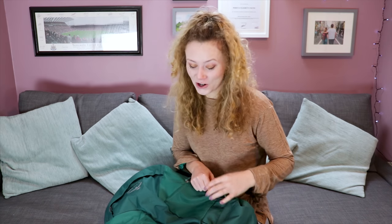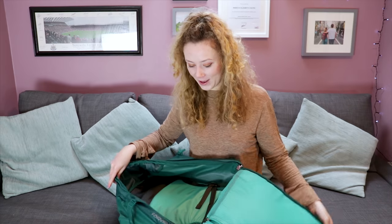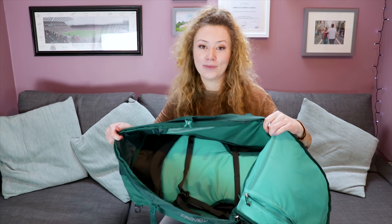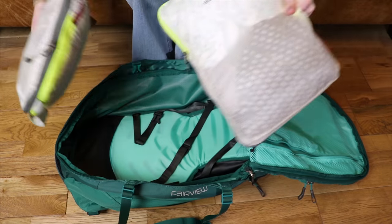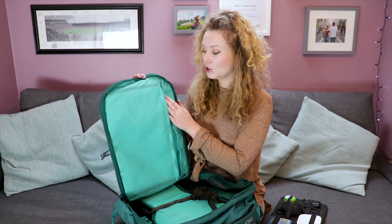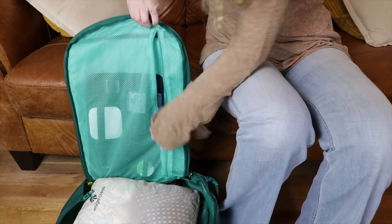The main compartment of this bag opens fully and you can fit a boatload of stuff in here. While you don't need to use packing cubes for this clamshell design, we do recommend them for the added organisation. On the other side of the main compartment, there is a zipped mesh pocket — not great for anything too bulky, but perfect for something like a cocoon gridded organiser.